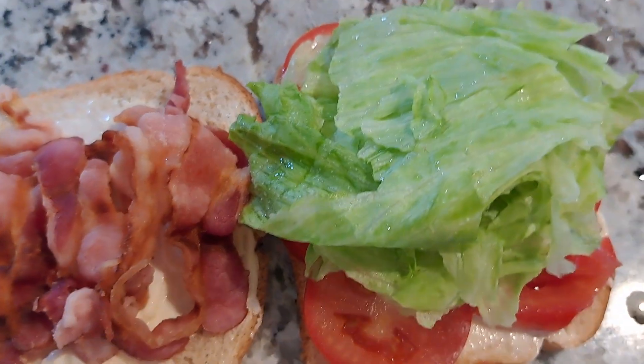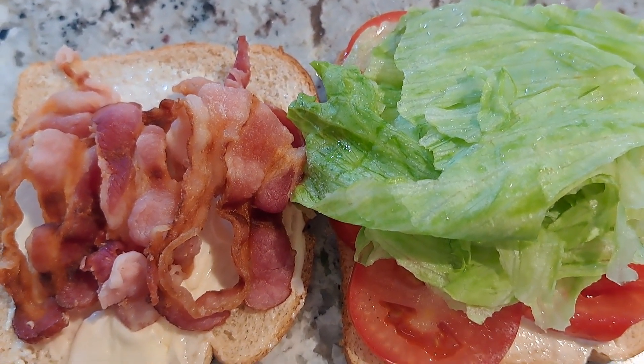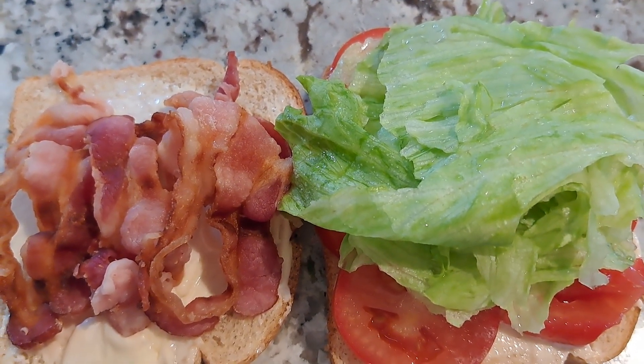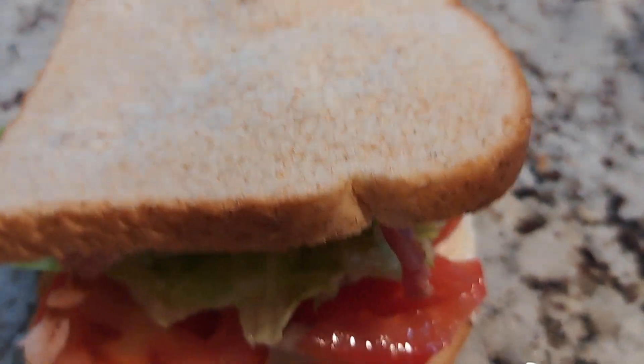So this is pretty much your BLT right here. You could add other things to your sandwich if you like — if you want, you could add a piece of cheese, whatever you like. Put the sandwich together here.